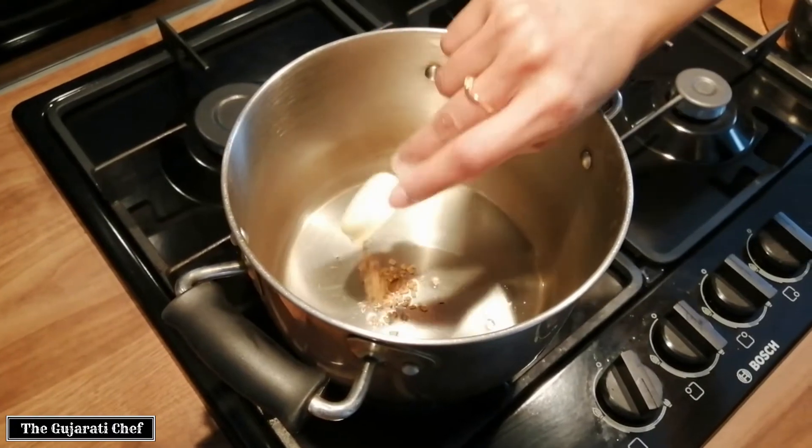Dinner has been served. We are having the gajar nu shak that we've just made — a carrot curry — with some chapati, and I've got a bit of salad on the side of cucumber, radish, and beetroot. Enjoy your dinner and do let us know if you manage to make the carrot curry and how it tastes. Thanks for watching!